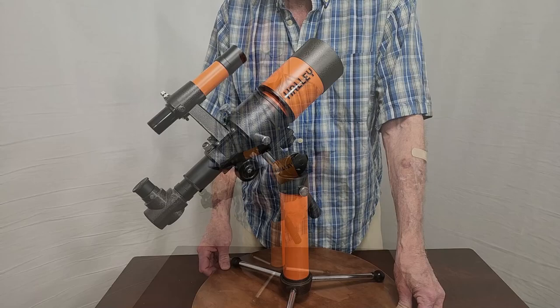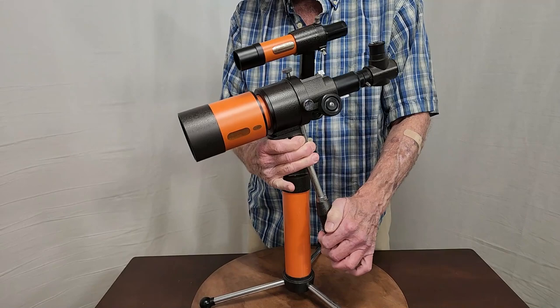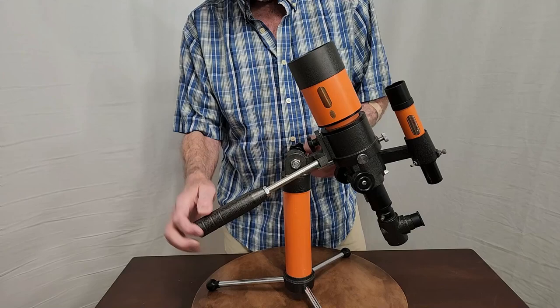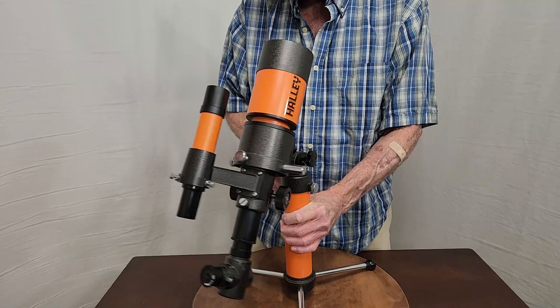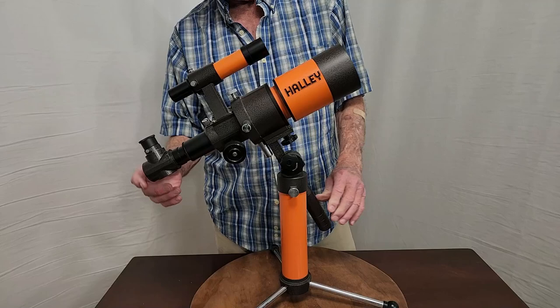Many of you have probably seen this kind of mount before — this cute little tabletop mount. It's counterbalanced, though the counterbalance isn't quite enough to really take care of all the weight of the scope. It's got friction control there also, and it turns on the mount like so. It's as cute as it could be, especially in the orange color.